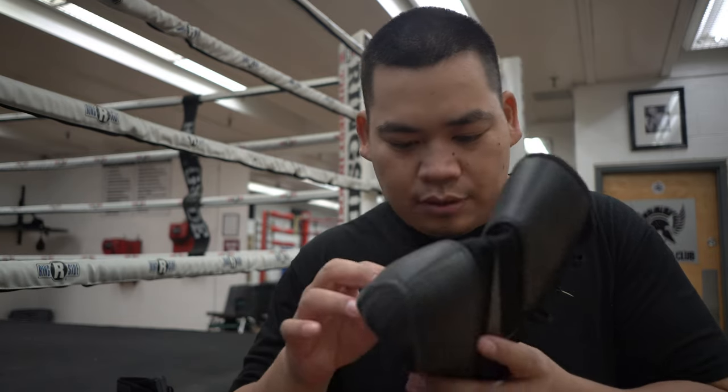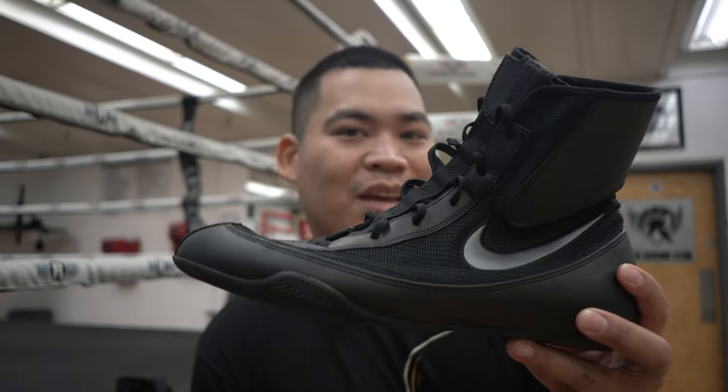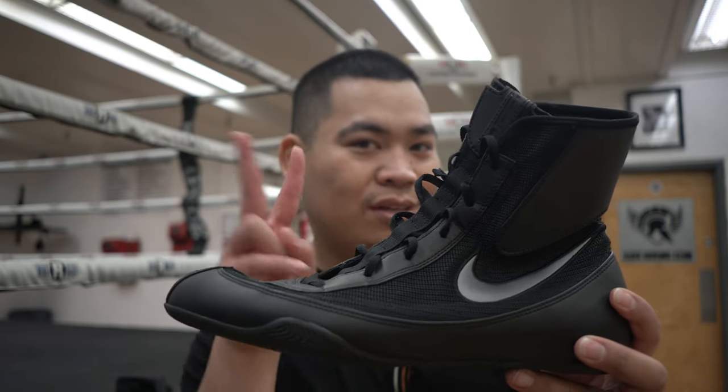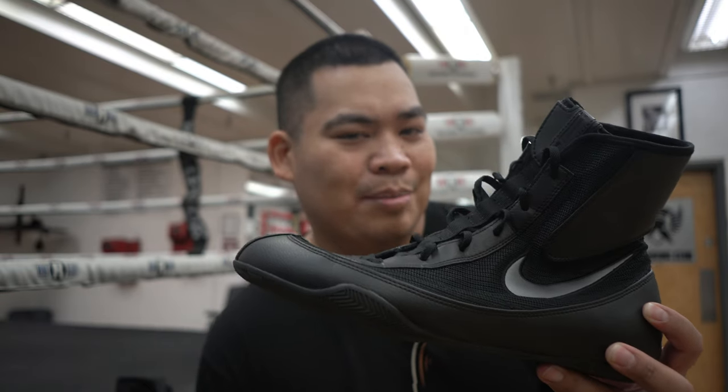Is that a scuff or glue? I think it's glue. So these are the Nike Matchomize 2. Had these for about a year now. I think Nike did a great job updating these bad boys. Let's talk about it.